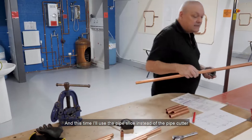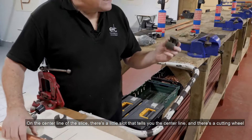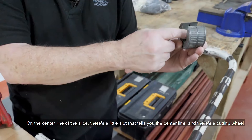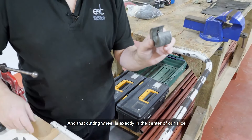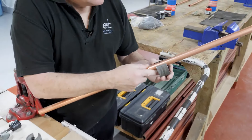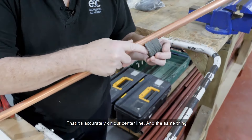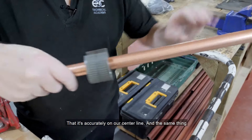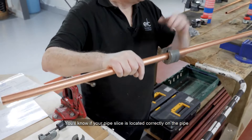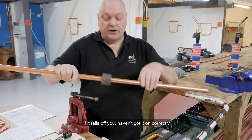This time I'll use a pipe slice instead of the pipe cutter. With the slice, on the centre line of the slice there's a little slot that tells you the centre line and there's a cutting wheel, and that cutting wheel is exactly in the centre of the slice. We need to line up our mark using the centre line and make sure it's accurately on our centre line. You'll know if your pipe slice is located correctly on the pipe because it will sit on the pipe and not fall off. If it falls off, you haven't got it on correctly.